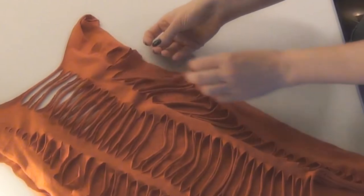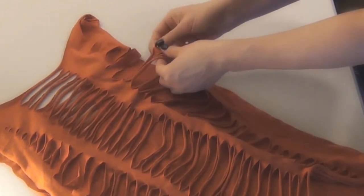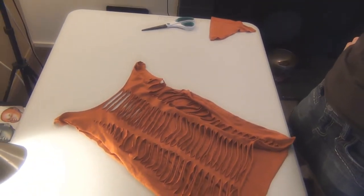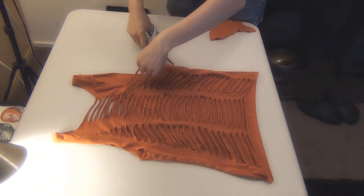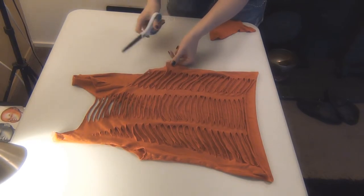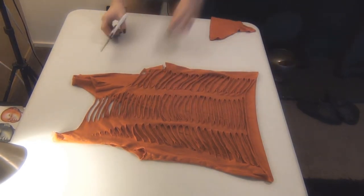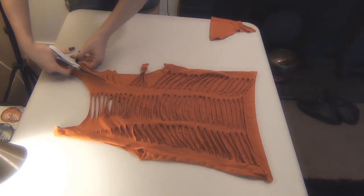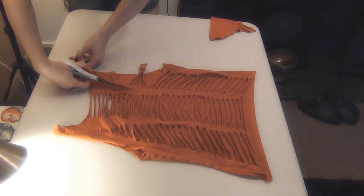This is when I decided to make this shirt a racerback tank top. Improvising is key when making a shirt like this because you never know when things aren't going to turn out how you planned. So all I did was cut off the top half of either side and I left the slits down the middle the way they were.